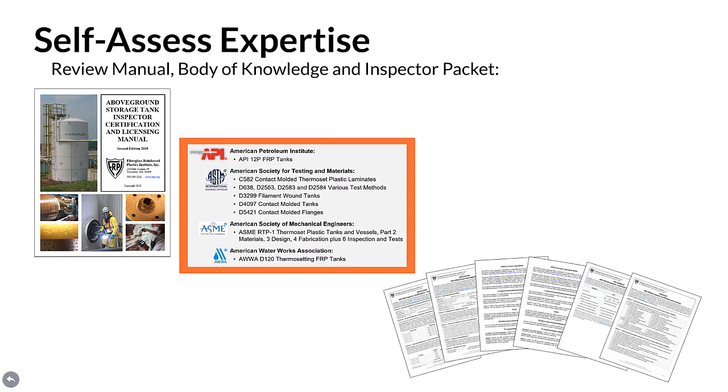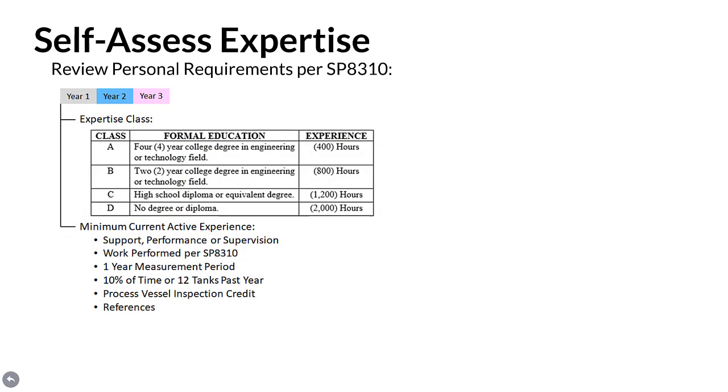Self-assess expertise. To get started, first review the manual, body of knowledge, and inspector packet received. Then review personal requirements per SP 8310, where experience is quantified by expertise class and minimum current active experience. To determine the expertise class, simply choose a formal education and corresponding experience level that can be demonstrated. Allowable experience for each class includes cumulative skills development over the past five years while employed in the areas of design, manufacturing, quality control, installation, operation, condition assessment, repair, alteration, and/or reconstruction of FRP tanks.